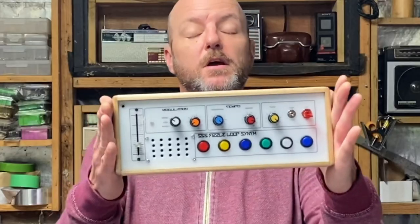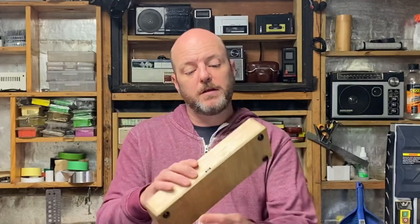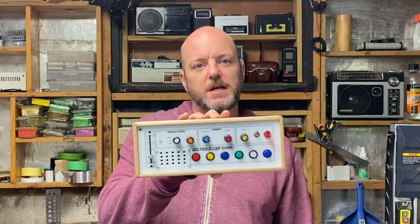Today I want to showcase a little project I've just completed, called the Pizzle Loop Synth. This is actually the fourth iteration of this synth, and the other three were a little bit more simple. This has got a few more added features that I want to take you through.